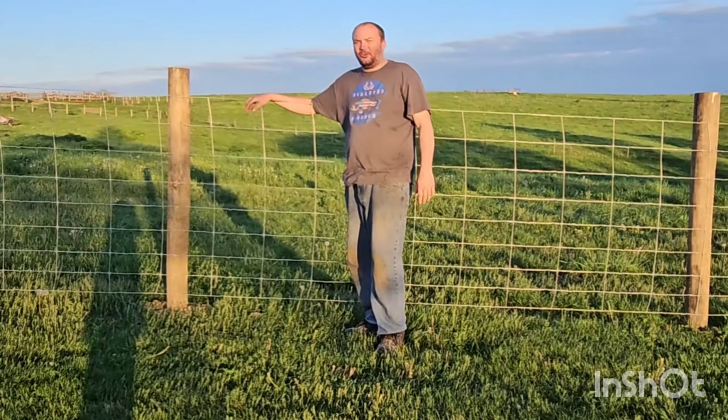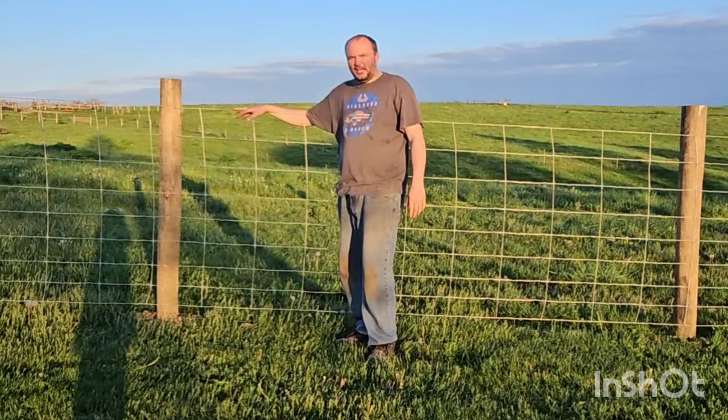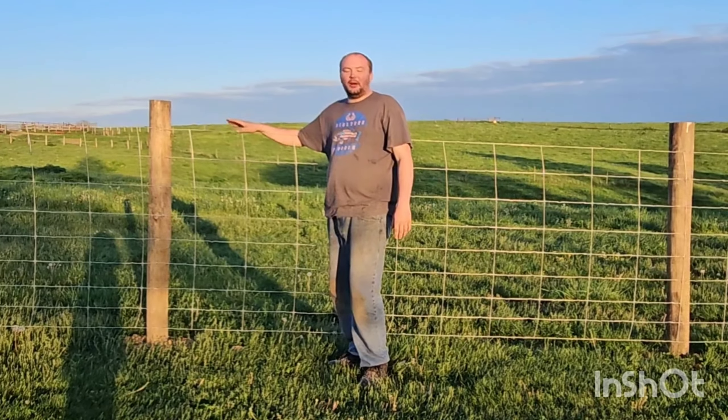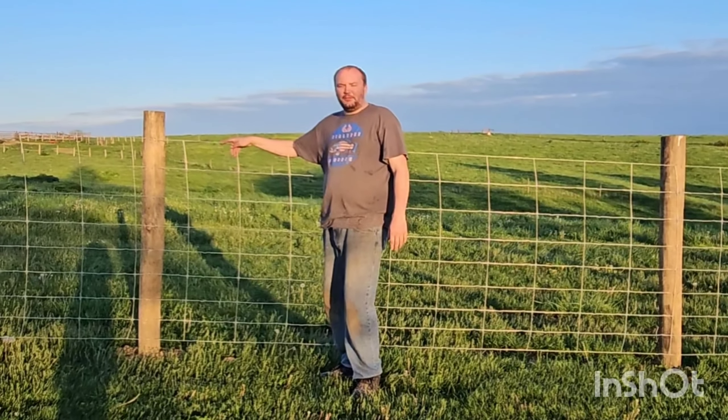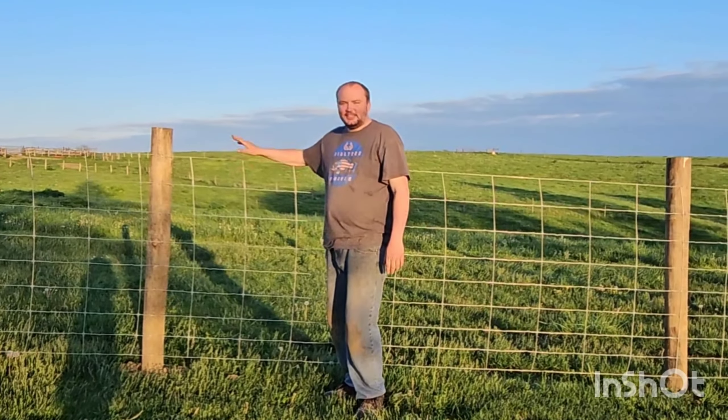Guys, it's been a long hard day. The sun is setting, we got the fence put up and everything. I hope y'all enjoyed watching it because I enjoy filming it. I want to thank each and every one of y'all for watching this video, and if you haven't already, hit that subscribe button. I greatly appreciate it — until then, guys, see you next time.